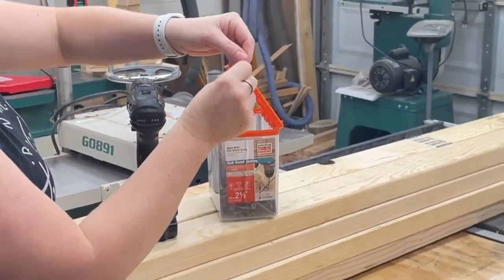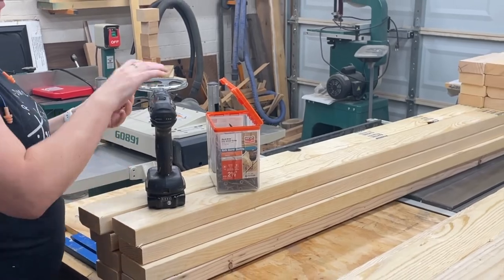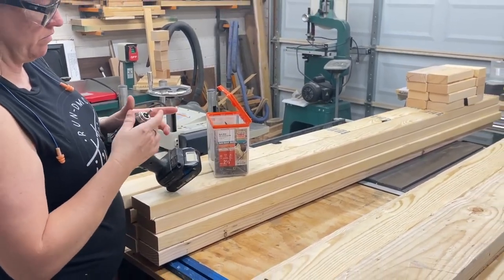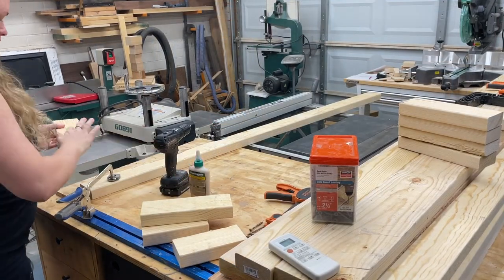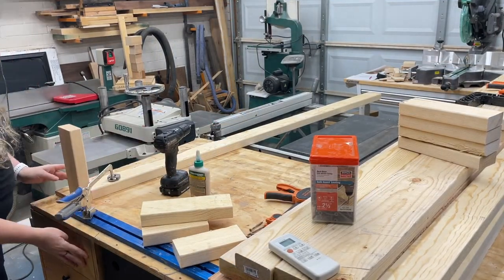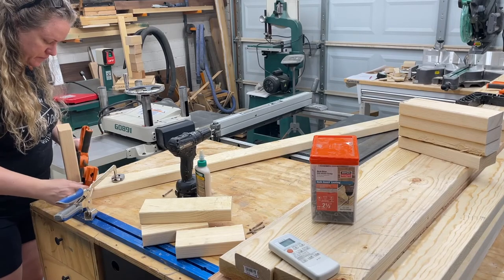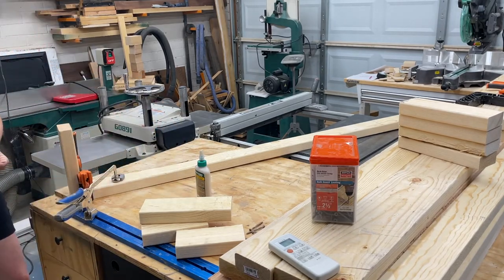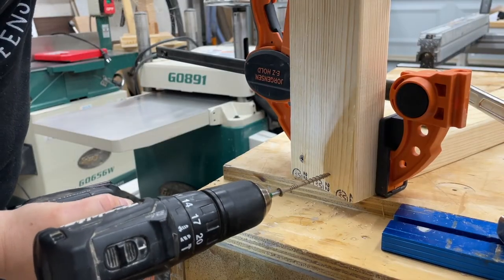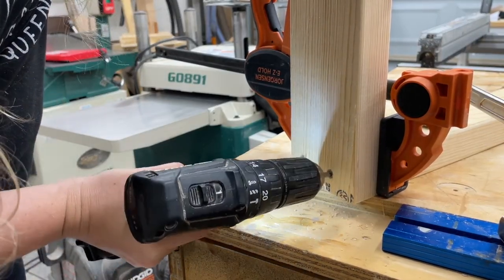For the joinery I'm gonna be using some simple butt joints, wood glue, and Simpson Strong Ties deck drive DSB wood screws. I've used these on so many of my outdoor projects and they work awesomely. They have a quick guard coating that's corrosion resistant and you can use these on pressure treated lumber. Oh, and pre-drilling isn't required.